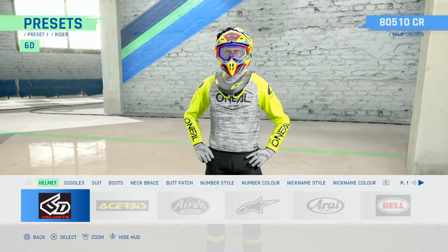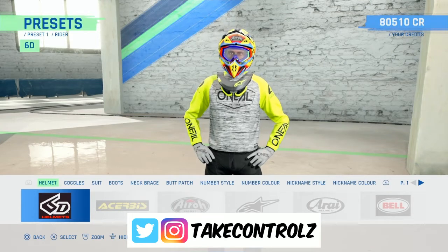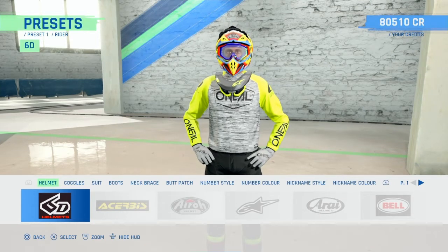Yo, what's happening guys, back on Monster Energy Supercross 4. In this video we're going to do some rider customisation. If you enjoy this video, give it a thumbs up, it helps me a lot, I appreciate it.